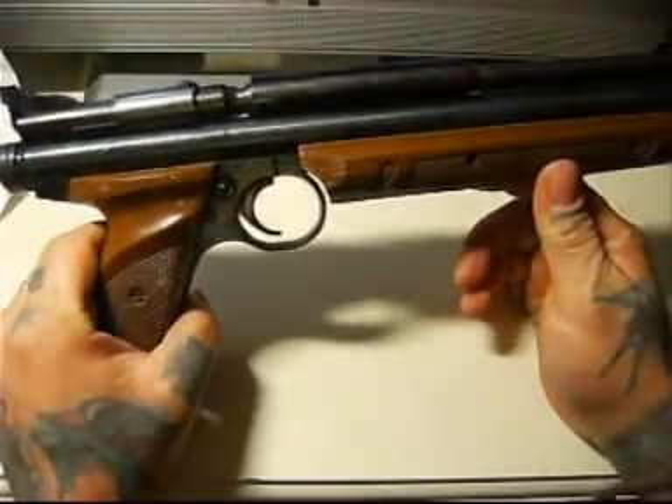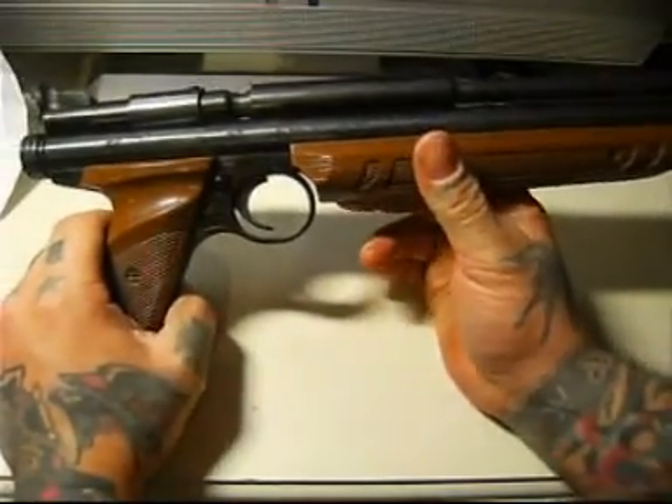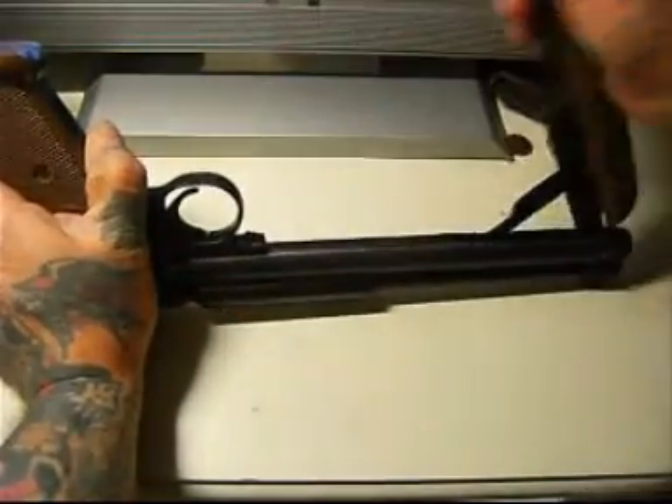This is a review of the Crosman Medalist 2-2. It's a multi-pump pneumatic, or pump-up pneumatic.